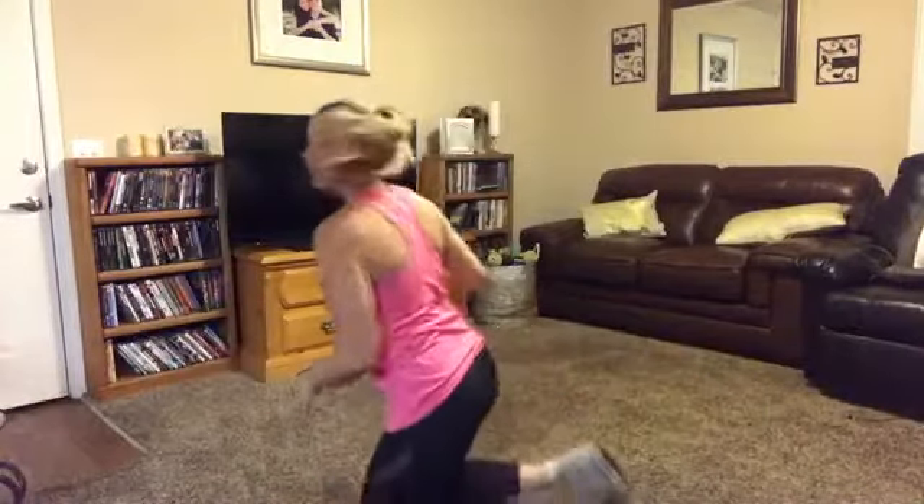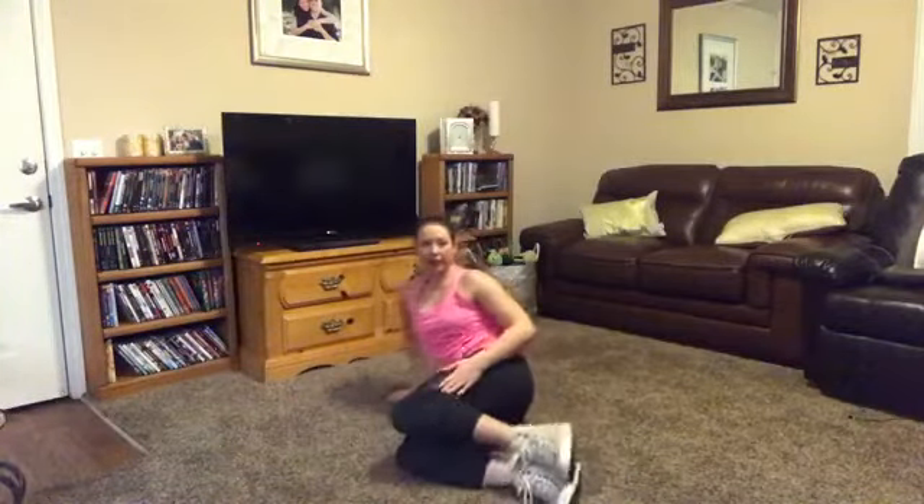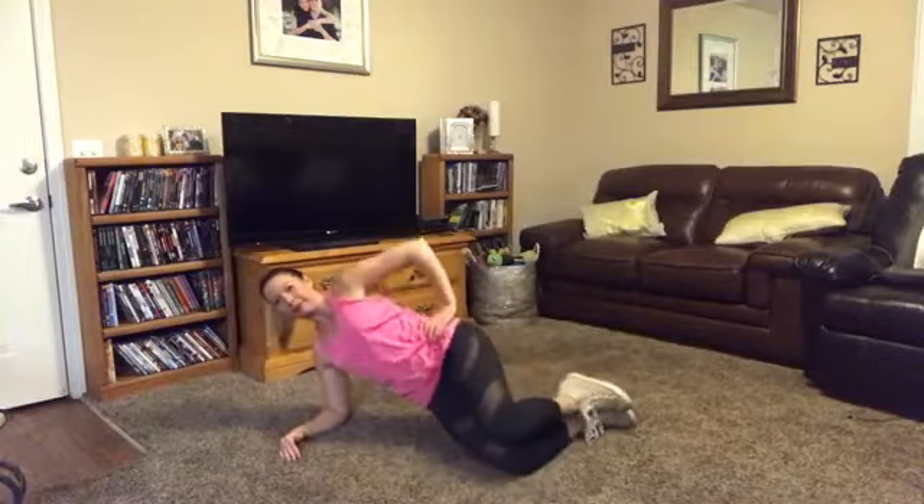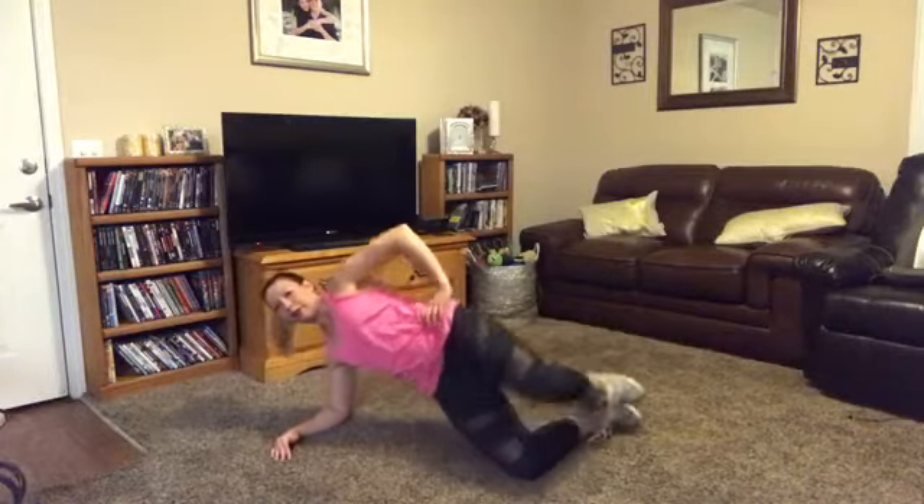Do ten, switch sides, do ten more — we're going to do a full set. Make sure you do ten on both sides, three times: ten on the right, ten on the left, ten on the right, ten on the left, ten on the right, ten on the left. Then it's party time because your workout is over! Post the video, get your raffle tickets, post your recipe, and make sure you're checking out everybody else's recipes too — you're going to look amazing in just one week. Keep your knees at 90 degrees, elbow out, and lift.